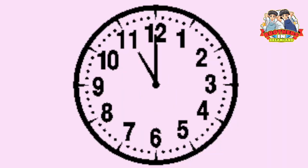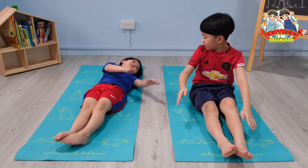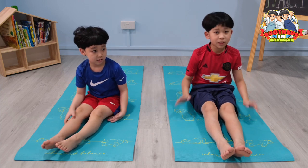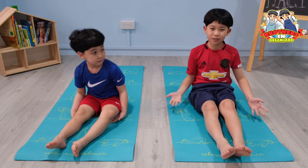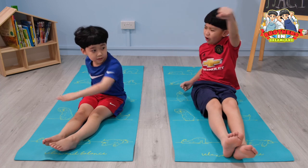One minute is up! Slowly come up. This pose helps you sleep better. So if you cannot sleep properly, please do this pose. Let's move on to the next pose!